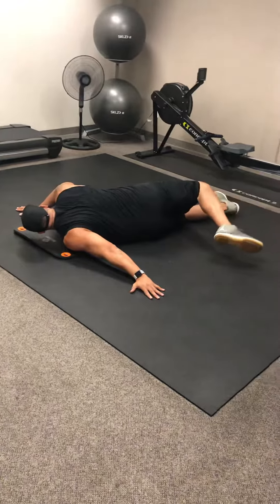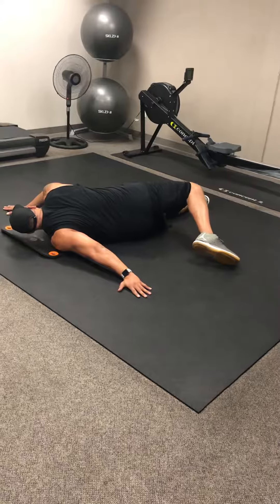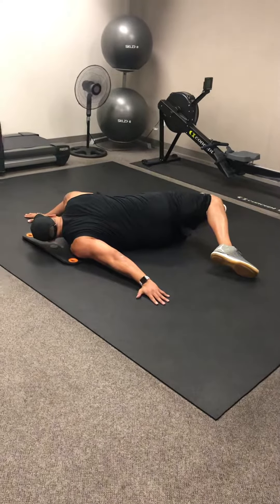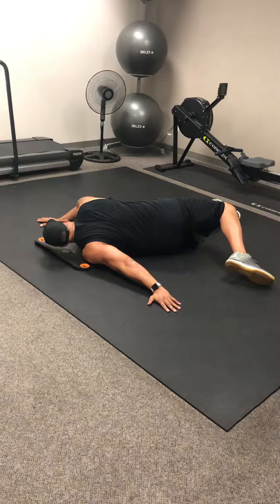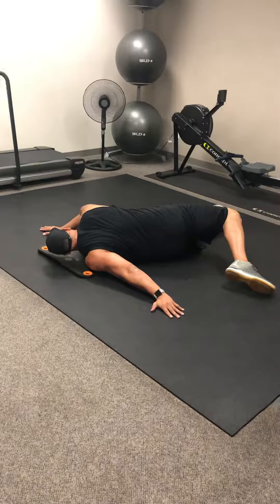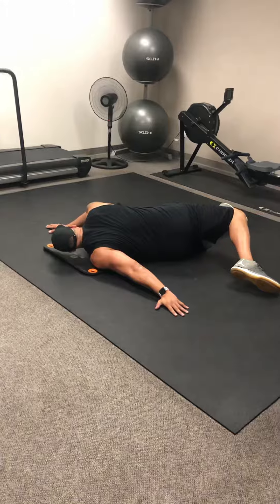He's going to reach those toes for his fingertips, really trying to reach for the fingertips, and he'll feel the stretch in that right hip flexor, also the lower back and the thoracic spine, as well as the pec and shoulders.